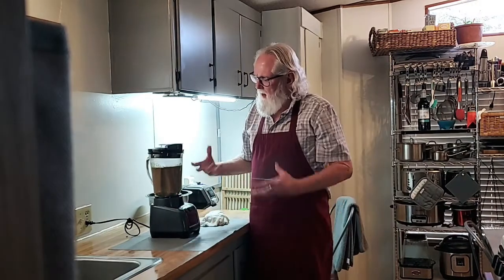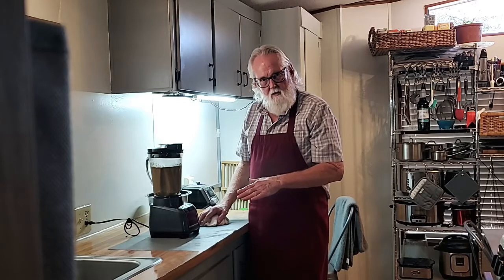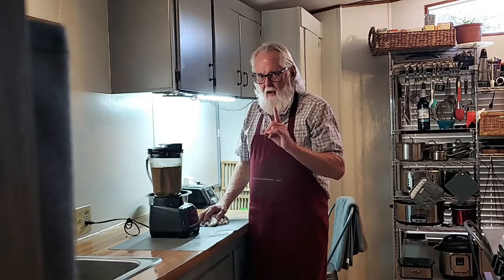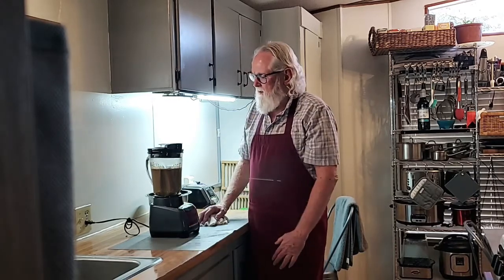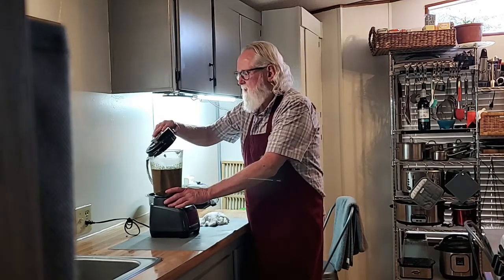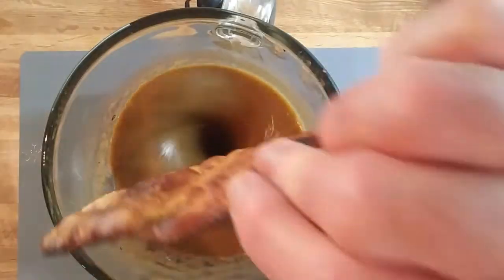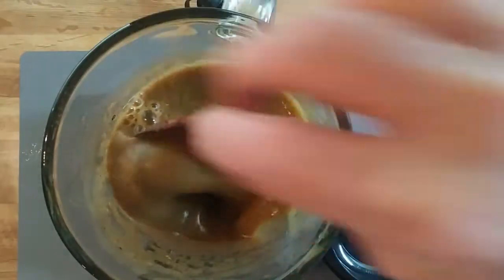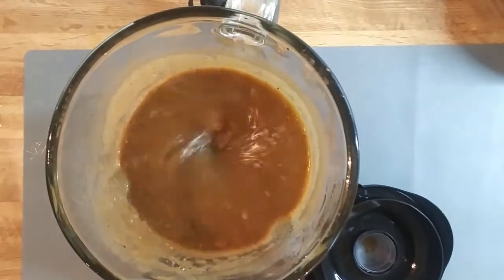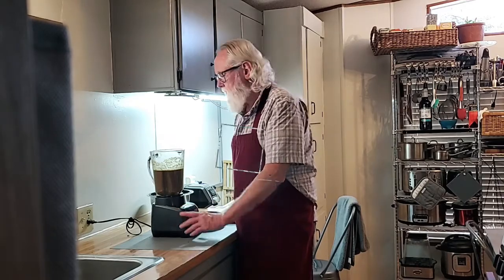This is our hybrid salsa — tomatillo and tomatoes. What could go wrong? A lot, if I don't add the final ingredient. Let's just put the whole thing in there. That blender devoured that tortilla just as fast as I can devour one. Wow.